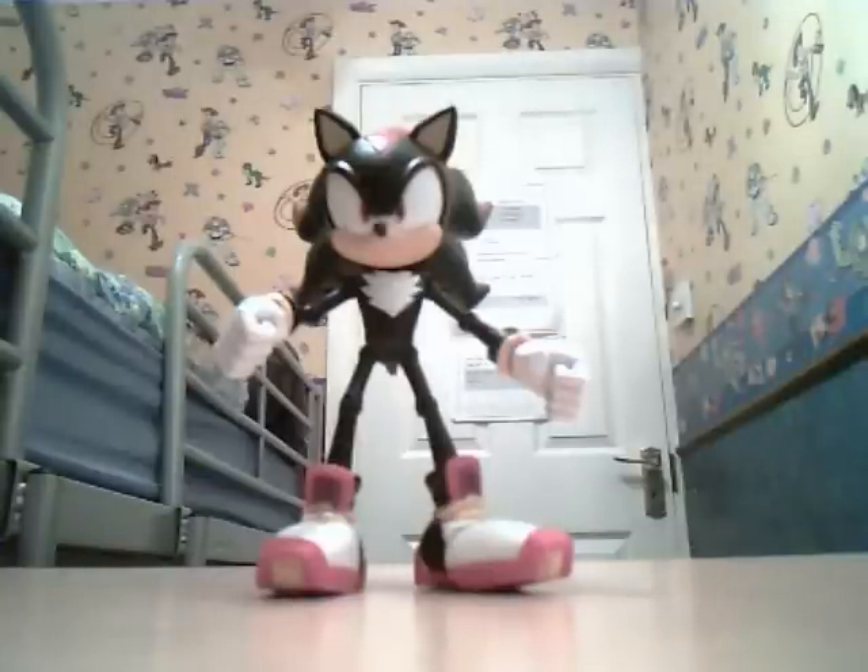Hey guys, it's me Kim from New Year's Today. And I'm sure I was forever playing Sonic Colors on the DS. Yeah, I'm lazing around like that.